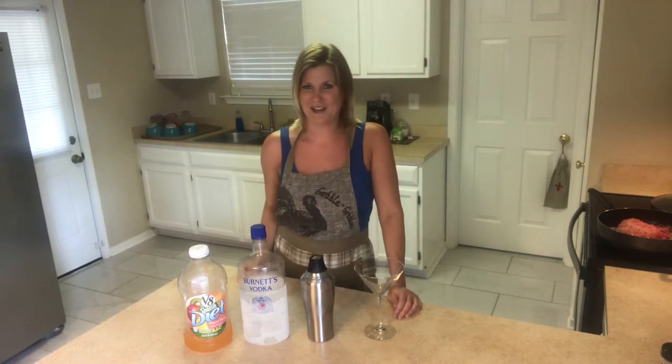Hey there guys, Crystal here with another recipe for you guys. I am going to make for y'all a delicious keto cocktail. It's quick, simple, and easy.